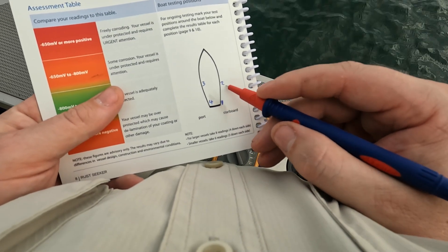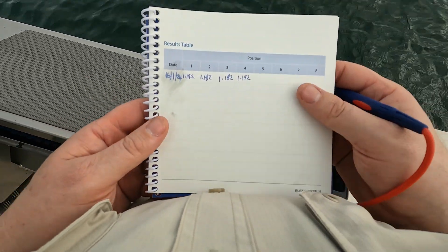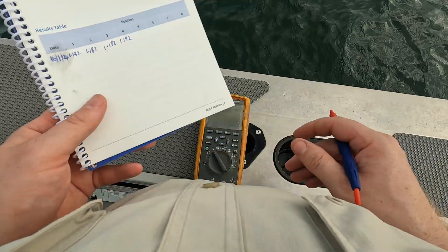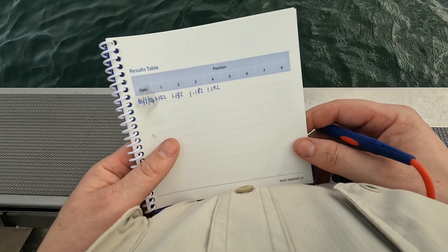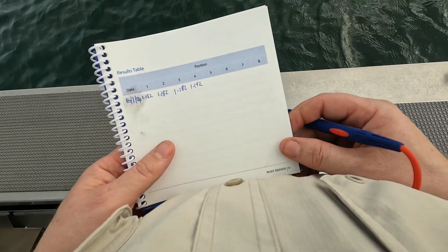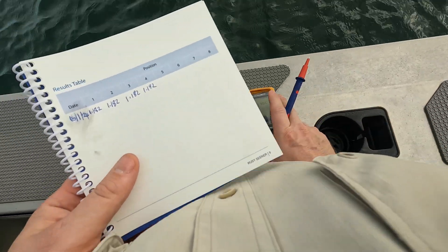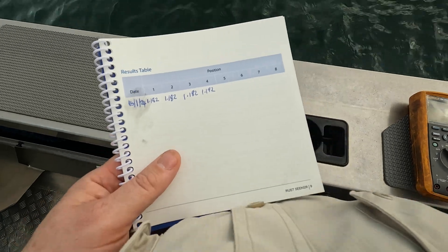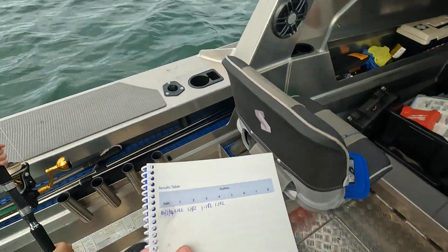What I've been doing is testing all different points — one, two, three, four — and just writing them down. I've got everything running at the moment just to see if there's any interference, and then I want to turn everything off and see if it drops. I bought this from Cathodes Australia.